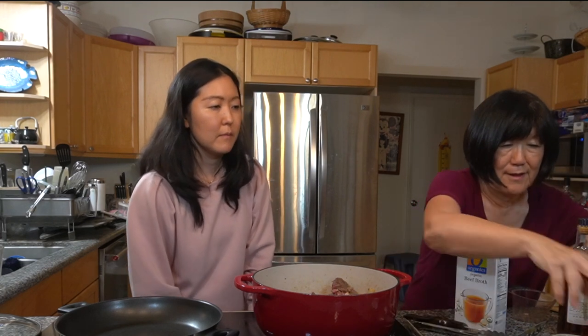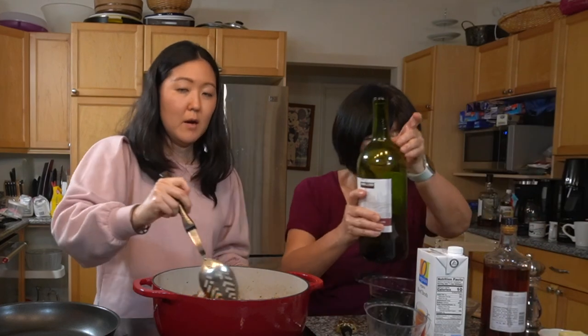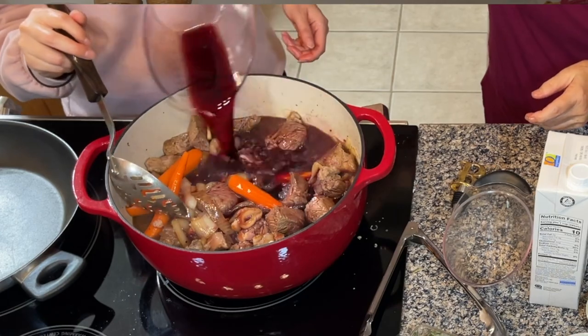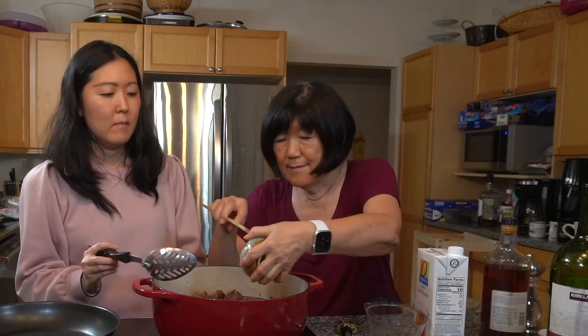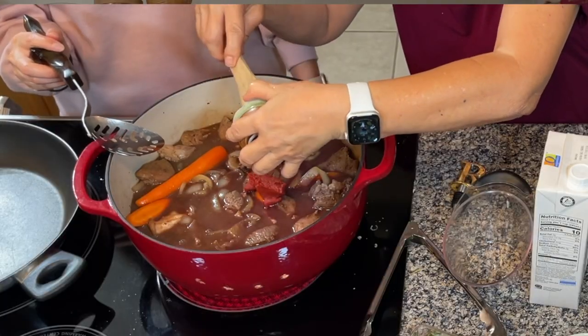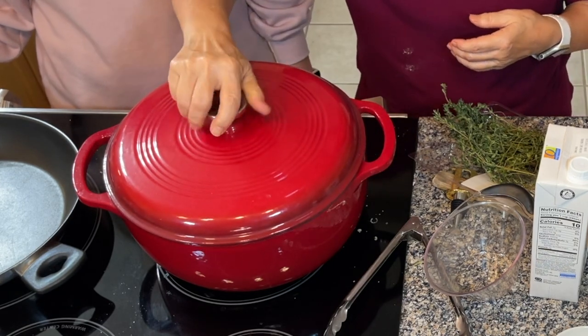Then we're going to add two cups of beef broth. I'm going to measure out the wine — it calls for 750 milliliters, which is basically one bottle. We're going to add our tomato paste and thyme, get it to a simmer, cover it, and put it in the oven for one hour and fifteen minutes.